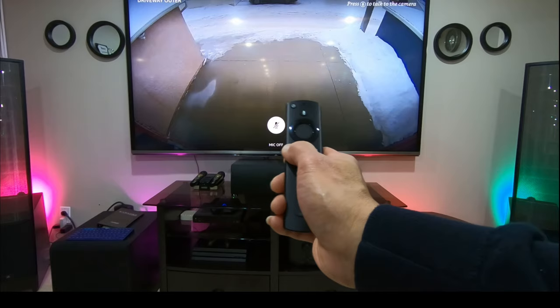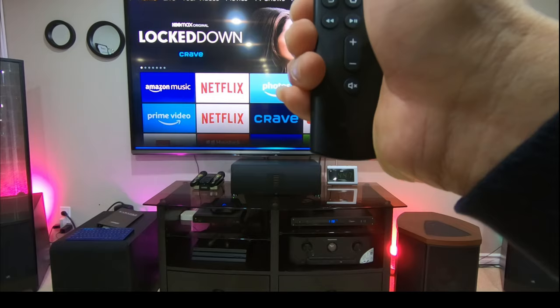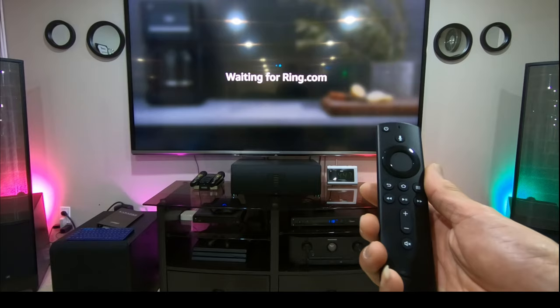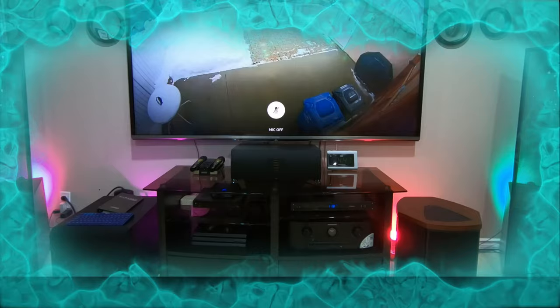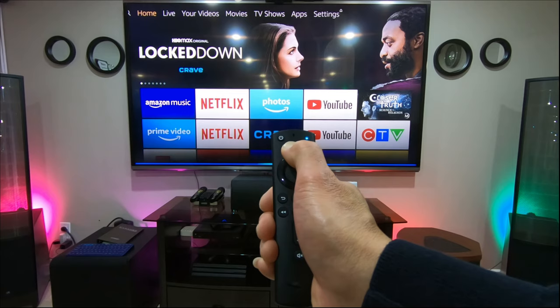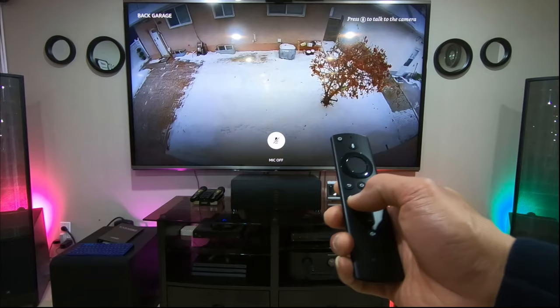Whenever you want to see another camera, if you have multiple cameras, just press and hold the back button first and then say your command: show me driveway inner. There you can see it. Press the back button, then say: show me back garage. There's the back garage — and that's a Ring camera.